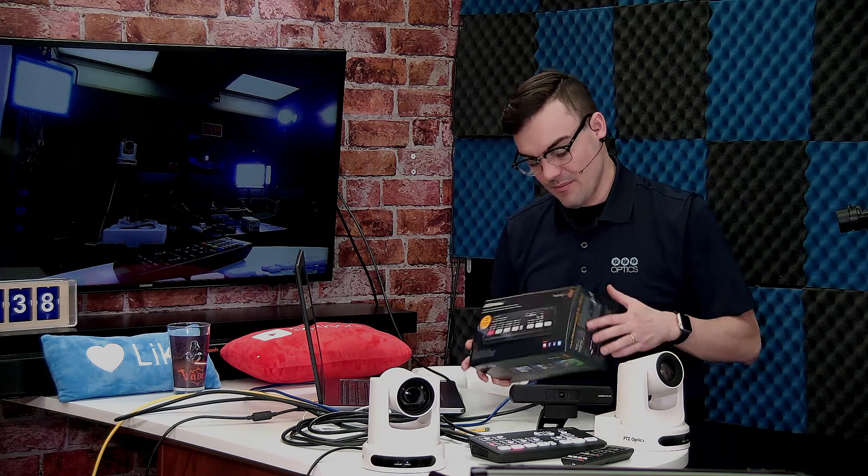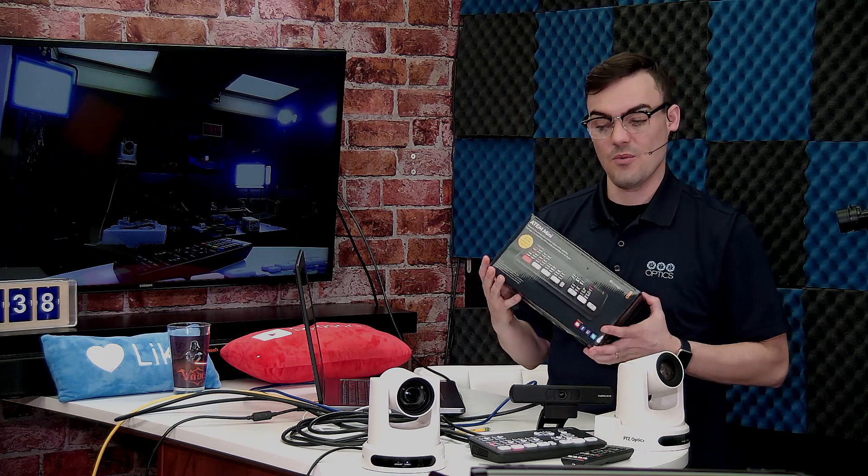The most important feature of this is the USB webcam out. It supports PTZOptics cameras directly, up to 1080p at 60 frames per second. Let's take a look at the webcam out on my computer.